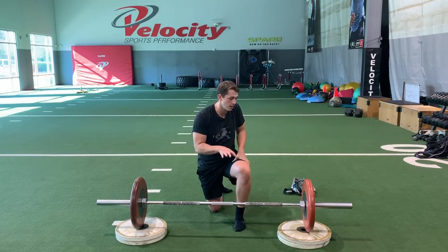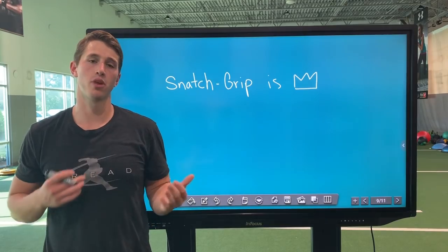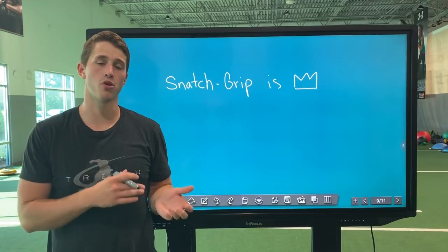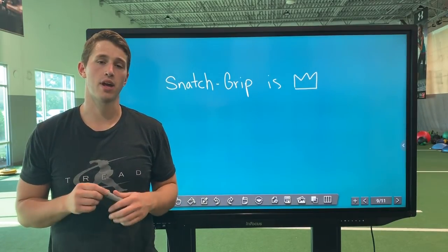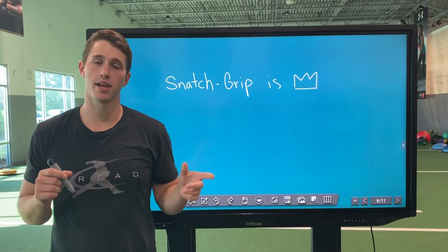This is the technique for the snatch grip deadlift and why I consider it a superior movement to the conventional deadlift. For me, snatch grip is king — you'll have to decide that for yourself, so definitely give it a try. Check out the technique portion a few times. If you haven't followed us yet, please do, and if you haven't liked and subscribed to our channel, definitely do that as well. Thanks again for hanging with me and see you next time.